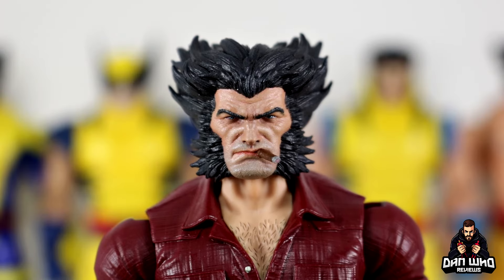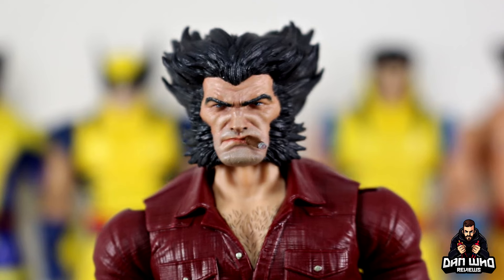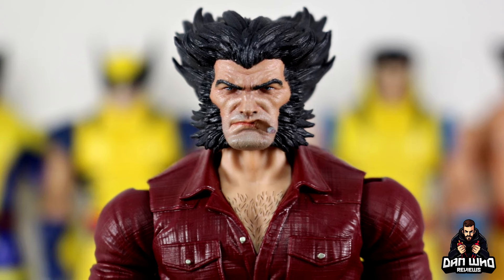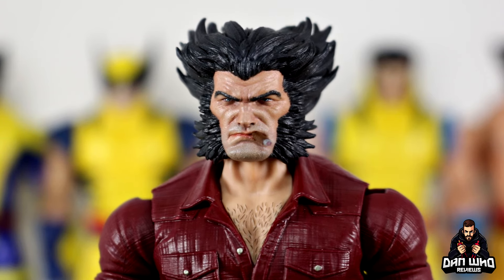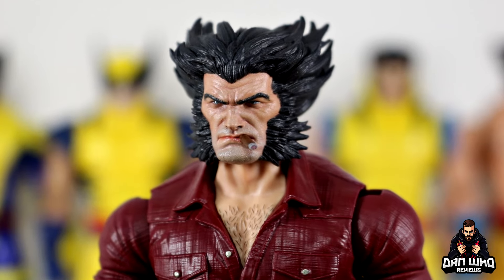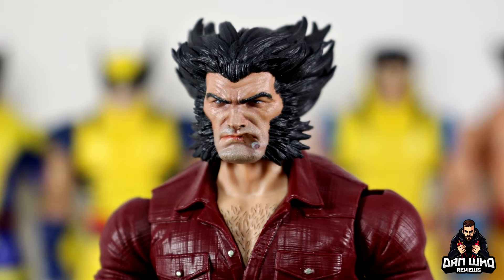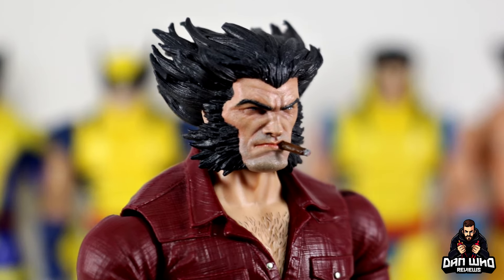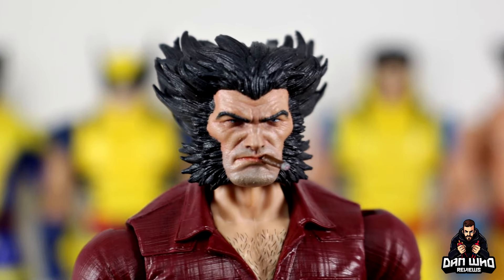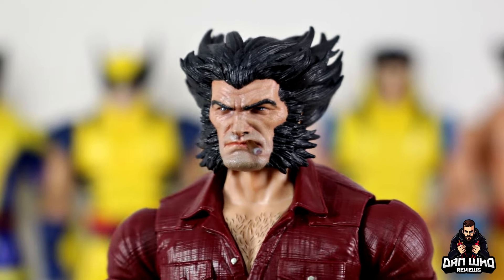The first head sculpt is this Logan head sculpt with the closed mouth but with the cigar. Honestly this is so nice. Dyshow Creations 3D prints and paints these, but the head sculpts are actually designed by Oribus — I'll put the links in the description. Oribus22 on Instagram is the actual 3D designer of all of these sculpts, and then Dyshow prints them out. When you combine two artists together, this is the type of detail you can get.